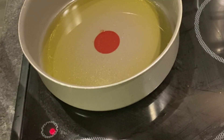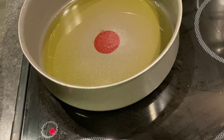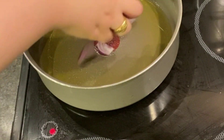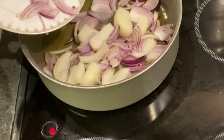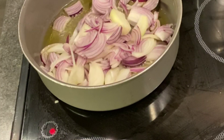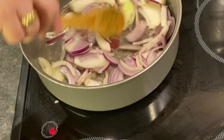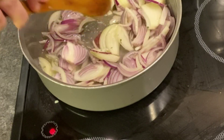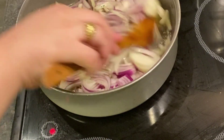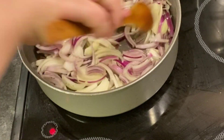I'm going to add a little salt so that it doesn't melt. I'm going to add the onion and turn down the heat.